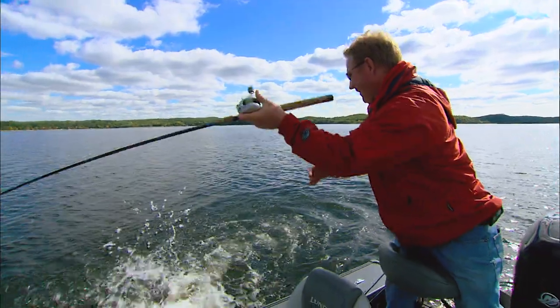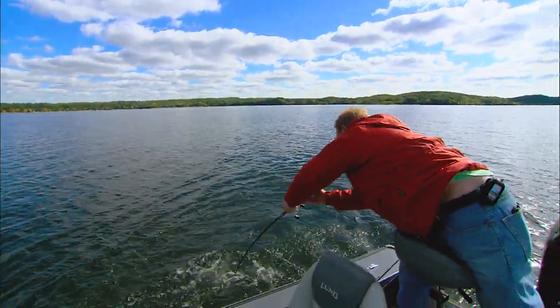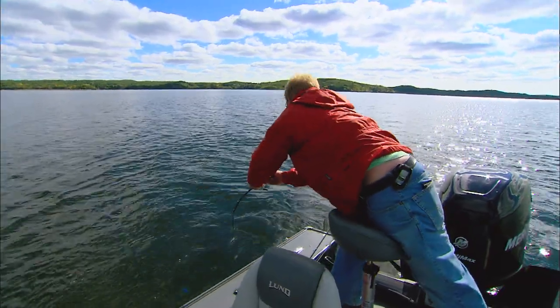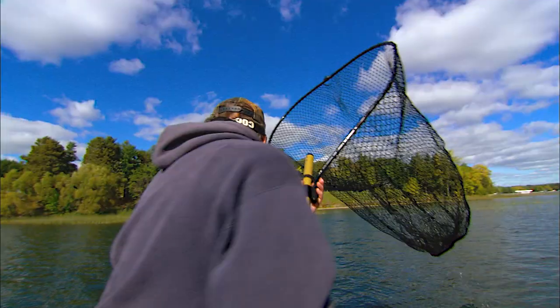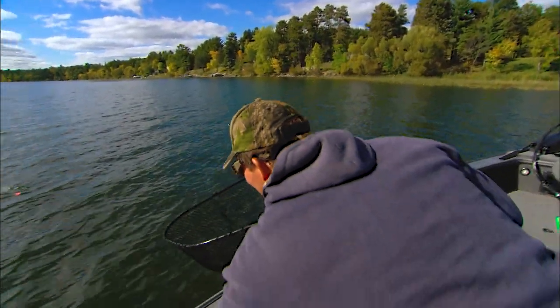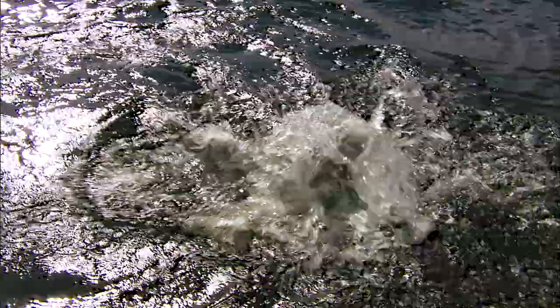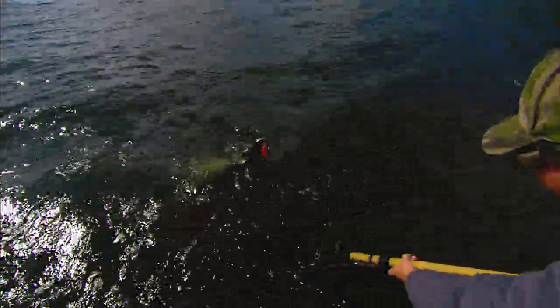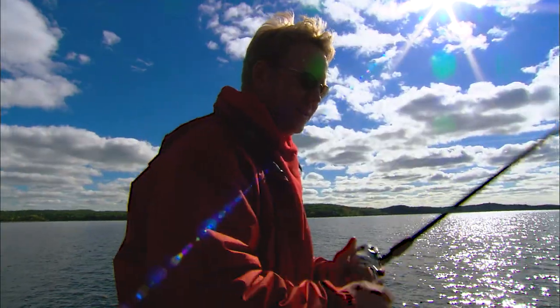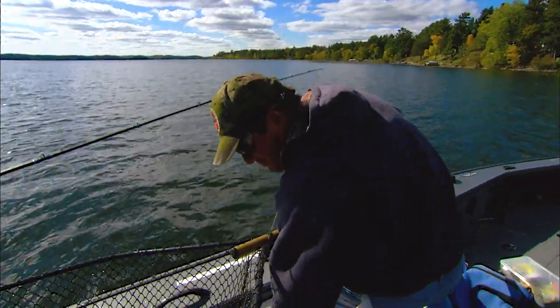Jeff, look at that thing! What are we doing? He's going crazy. Out of the blue — there he goes, he went right under the boat. Come on. Where's he at, Jeff? He took a run out to the back of the boat. Get that net down. He's coming in. There you go.